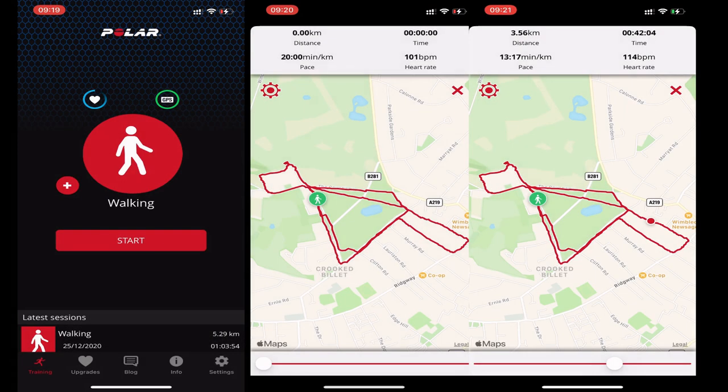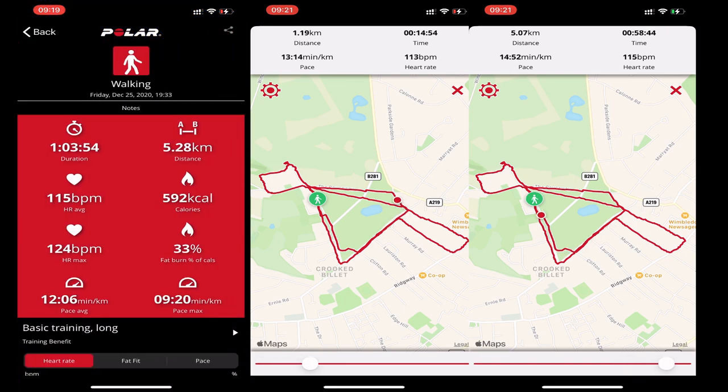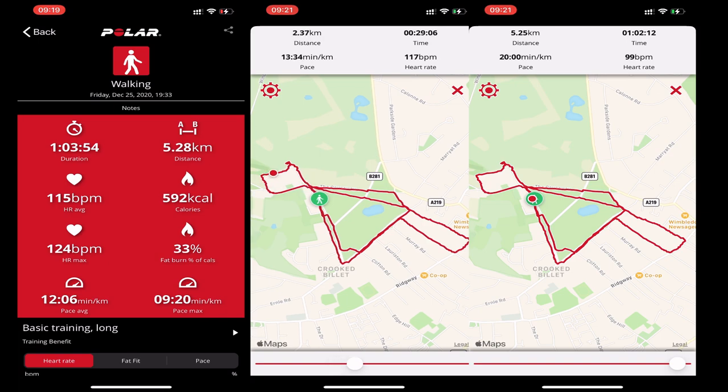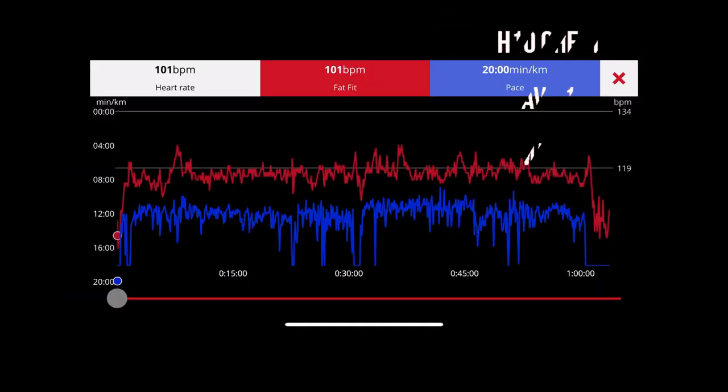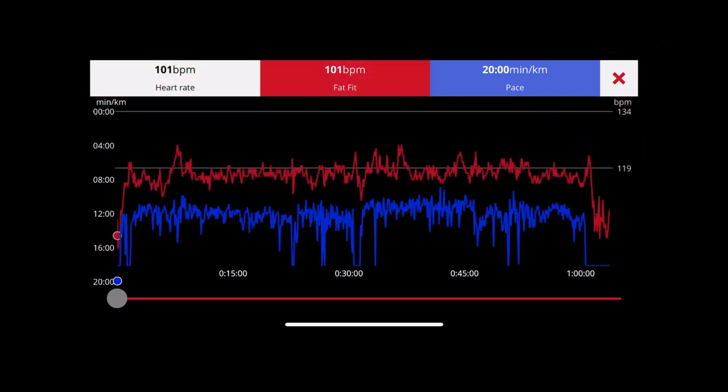I started all four devices — the mobile phone and the three watches — simultaneously and took off on the walk. It was minus two degrees, quite chilly. Within the one hour and three minutes recorded by Polar Beat, I covered 5.28 kilometers, my average heart rate was 115 beats per minute, and max heart rate was 124 beats per minute.